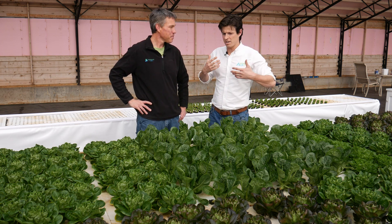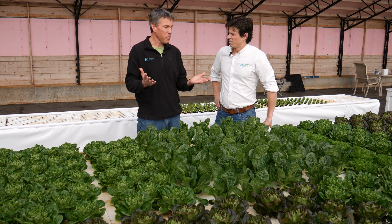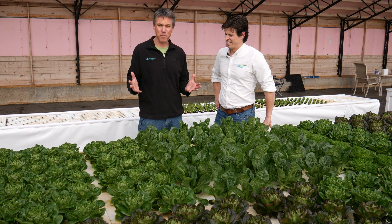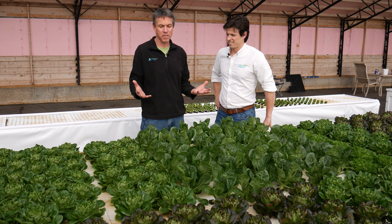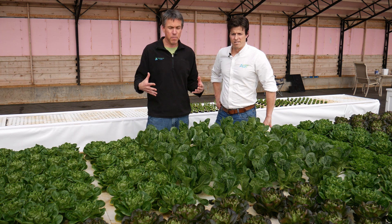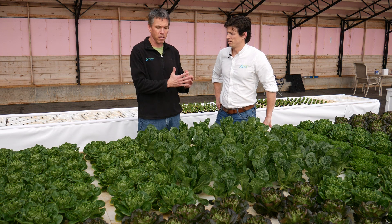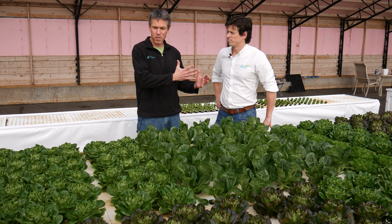I'm a fish guy, so let's talk about the plants. We're putting the fish to work, which is a big part of what we do here. We're using fish water to provide nutrients to the plants. This system is pretty special because we're big fans of deep water culture, especially on larger commercial farm systems — you can get a lot of productivity. It's really like a big conveyor belt for your plant system.